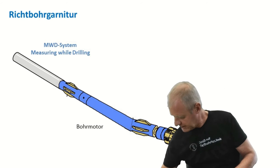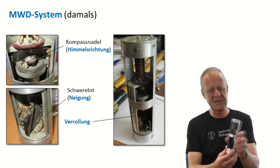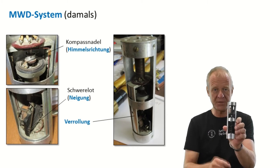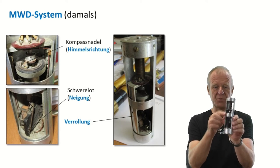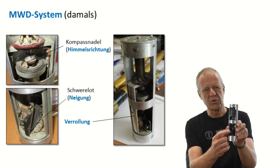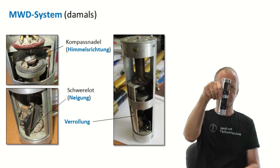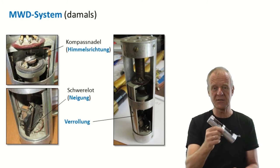I have here a little model from an old MWD system, but you can still see how everything works. At the top of this MWD system there is a compass, which we can always use to measure the direction we are drilling — that is the azimuth. On the bottom of the tool, we have a plumb, which shows us the actual inclination of the borehole. It tells us if we are drilling vertically or with an inclination of 45, 90 degrees, et cetera.